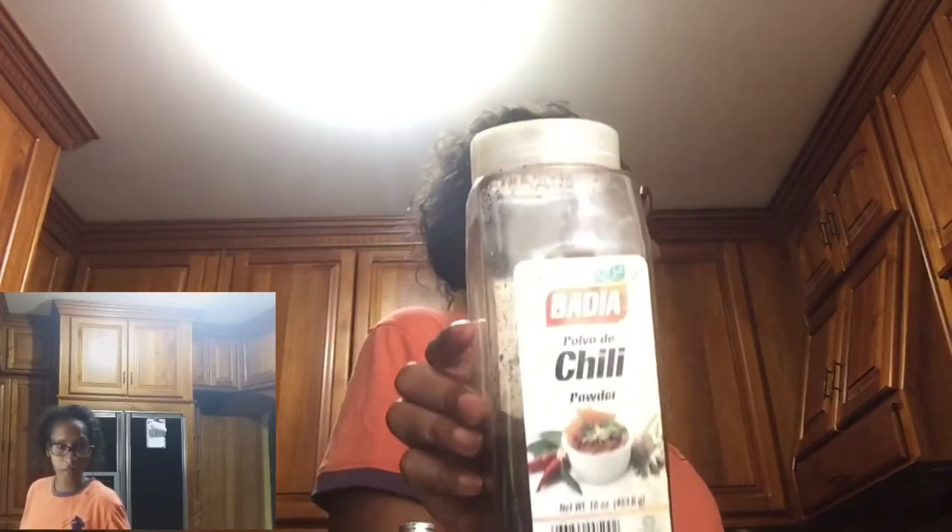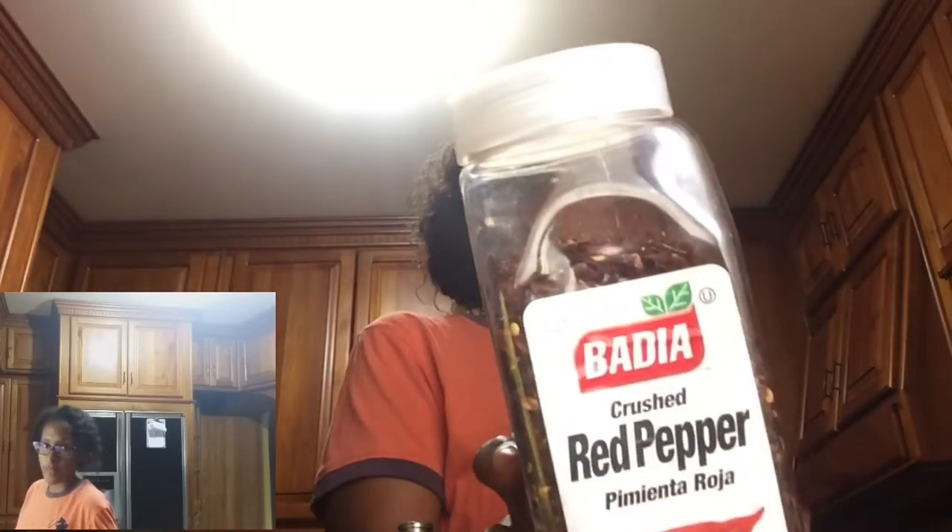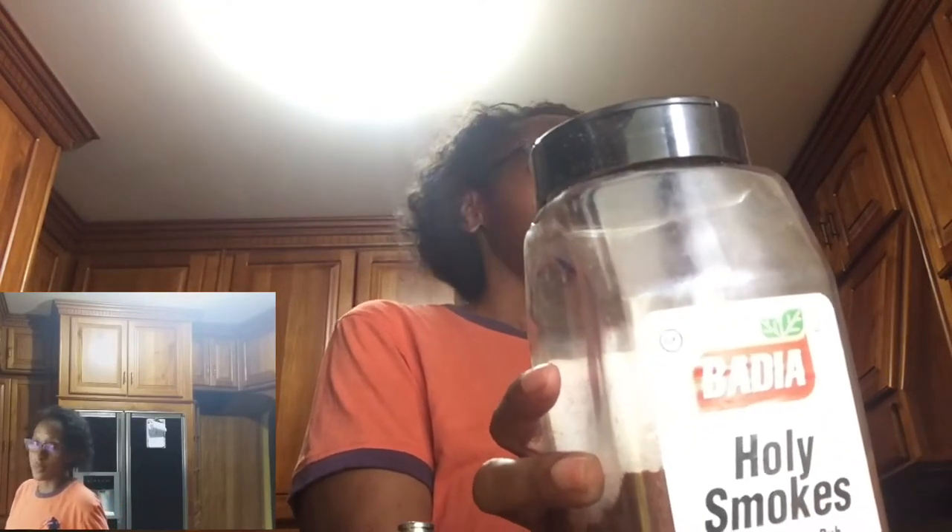To start, we're going to use some thyme, some oregano, and some chili — that's optional. We're also going to use some paprika and of course some cayenne pepper. We're going to add some red pepper flakes, but that is also optional. And holy smoke — that is also optional; you don't need to, but I like the taste it gives in the recipe.